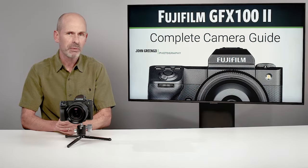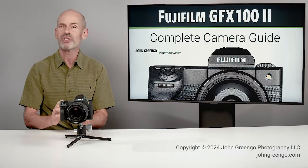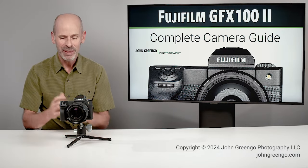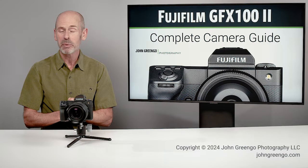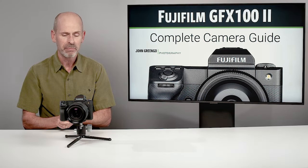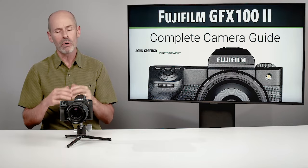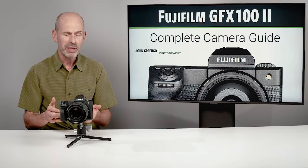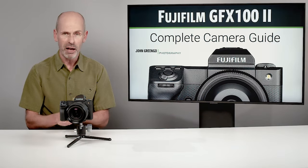Welcome everyone to the Fujifilm GFX 100 II, the second complete camera guide. My name is John Gringo, and this is a big camera with a big sensor, and I have got a big class on it. I'm going to be going through all the operations of this camera so that you can really understand how to use your camera and make the most of it.